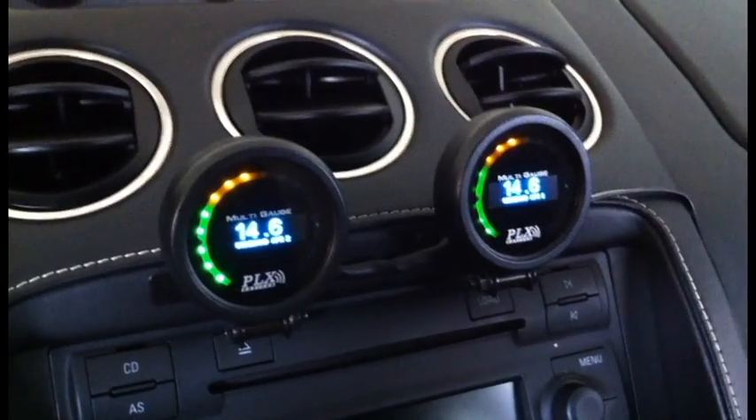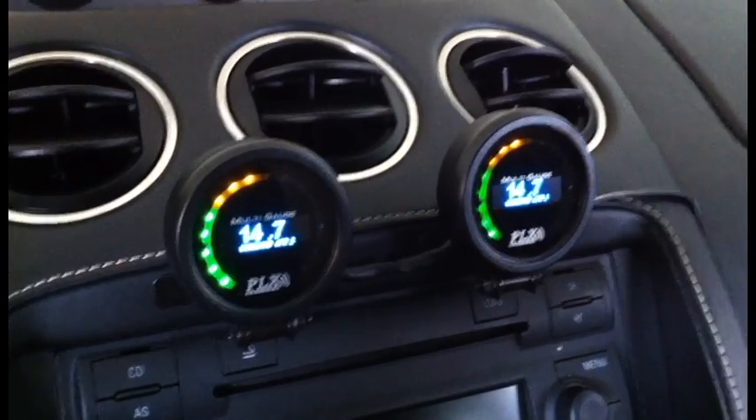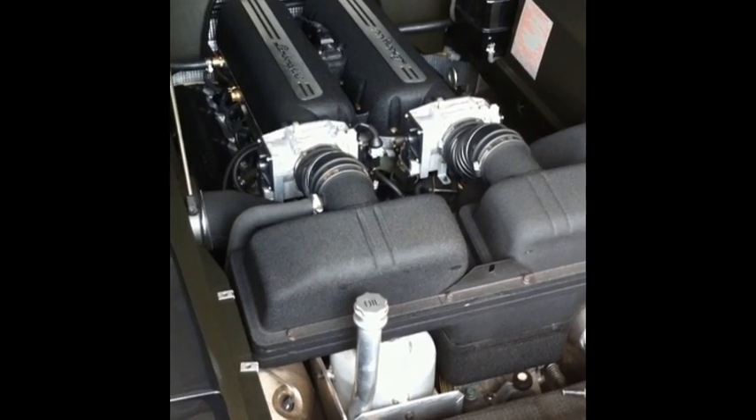Everything is plug and play and all your data is right in front of you. Next I'd like to show you how I'm getting the sensor data into the DM6 inside the vehicle.